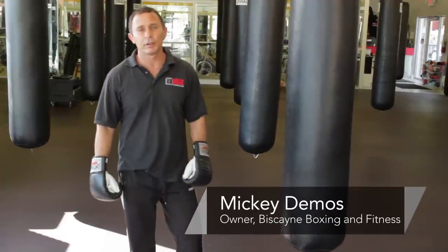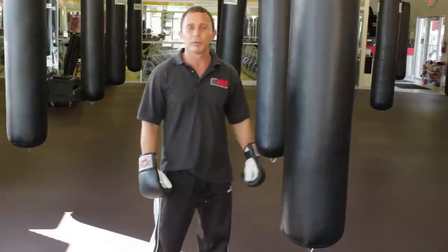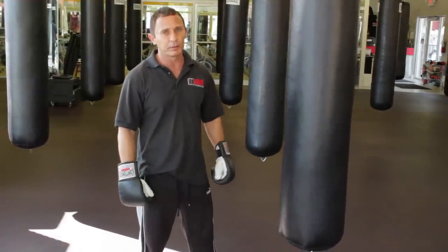Hi, I'm Mickey Demos Jr. here at Biscayne Boxing and Fitness Club in Miami. I'm here today to talk about the basic elements of using a heavy bag. A heavy bag may be the most important tool there is for a boxer. It's important to understand the basic movements before you begin.